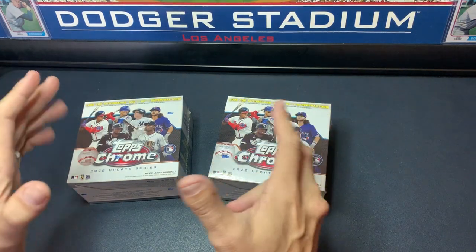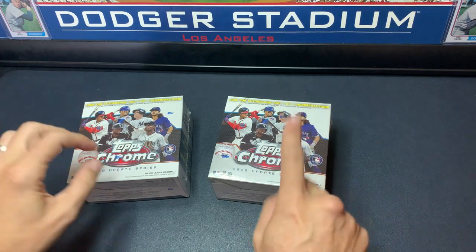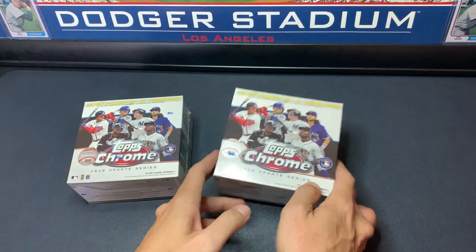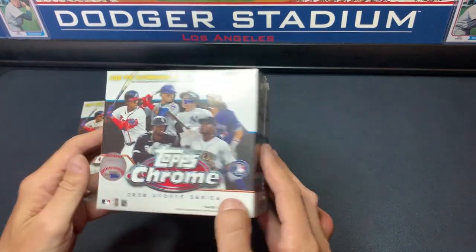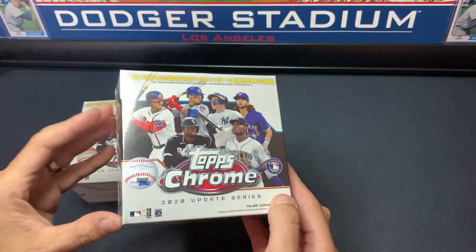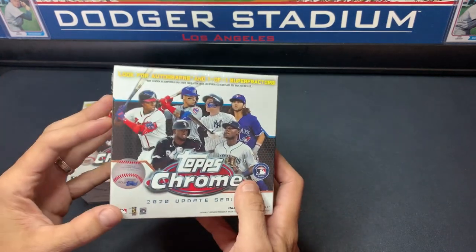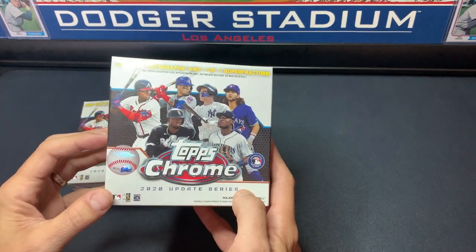Hey everybody, welcome back to Trevor's Baseball Cards. Today we are opening up Topps Chrome Update. We, like a lot of collectors, did not know this product was coming out. Kind of a couple really late releases this year, for not only COVID I'm sure, but just the boom of the industry.